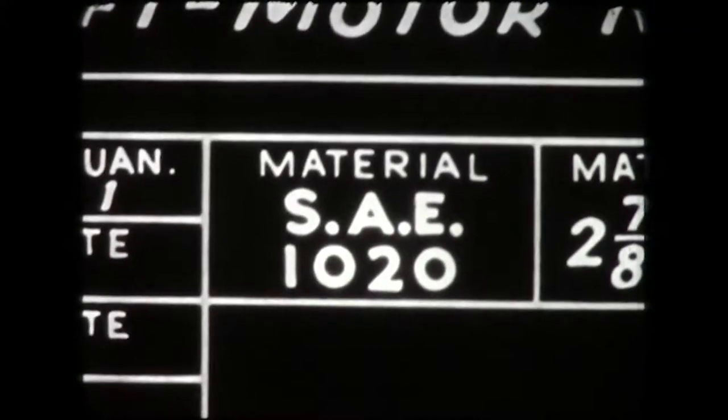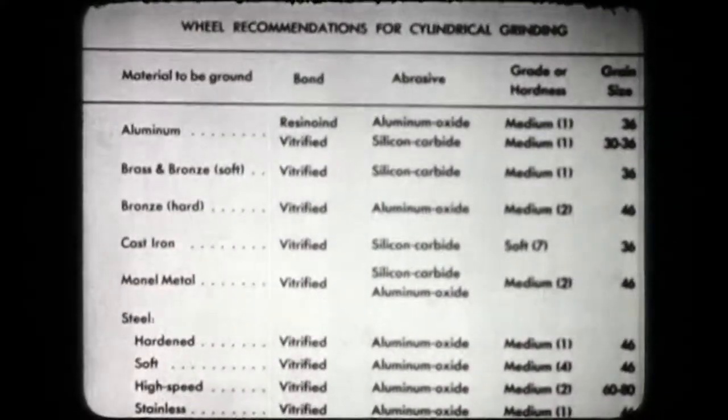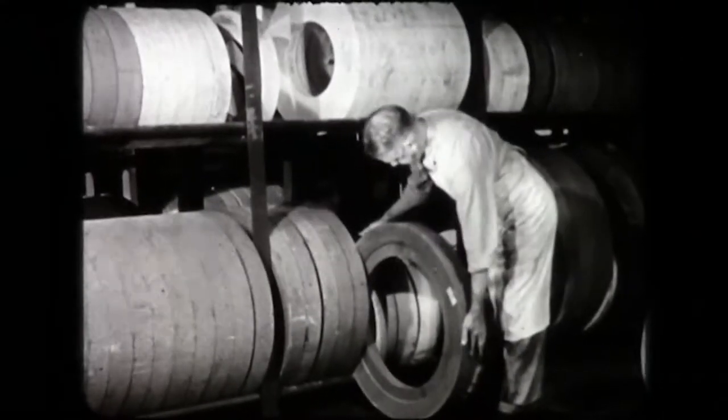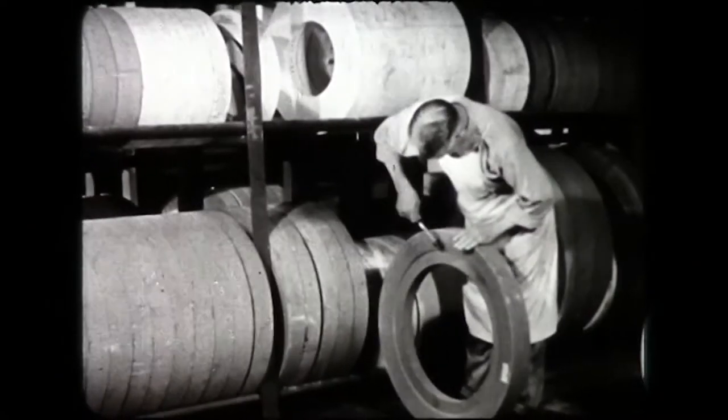The right wheel for the job is determined by the kind of metal to be ground. In this case, SAE 1020 or soft steel. In the handbook, you find that soft steel requires the use of a vitrified aluminum oxide wheel of medium grade and 46 grit. Locate the correct wheel in the storage room. The symbols B46M45V mean that the wheel is of aluminum oxide, 46 grain abrasive, in medium grade vitrified bond. Test the wheel for unseen cracks by tapping it lightly with the handle of a screwdriver. The clear ring indicates perfect structure.